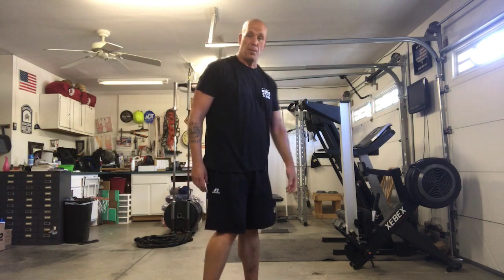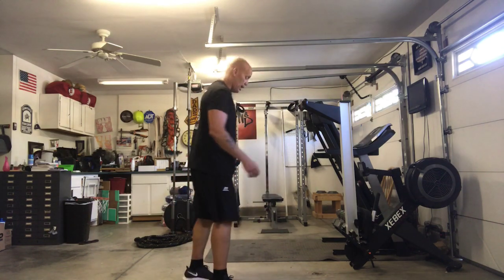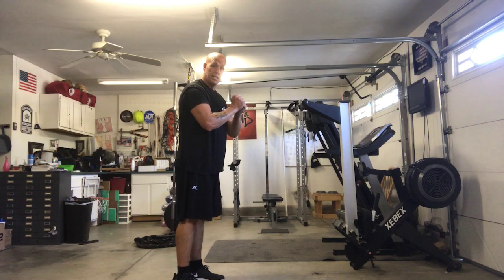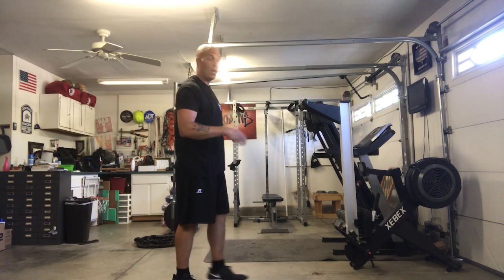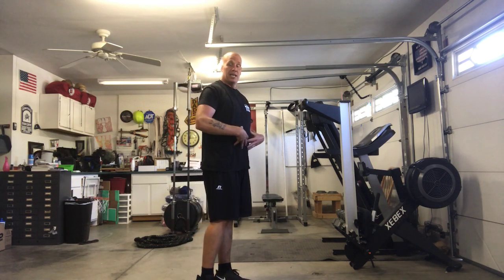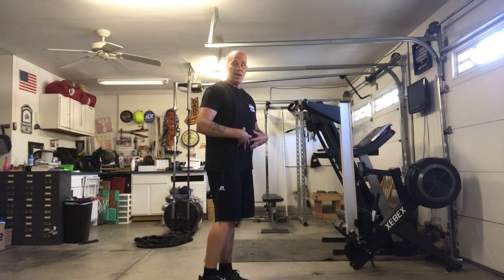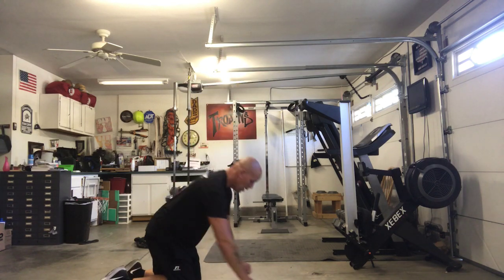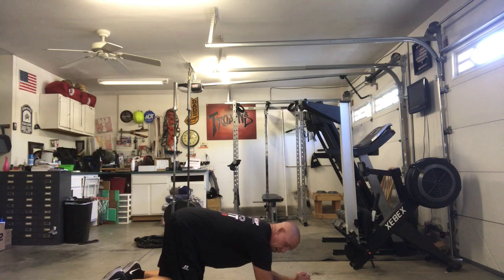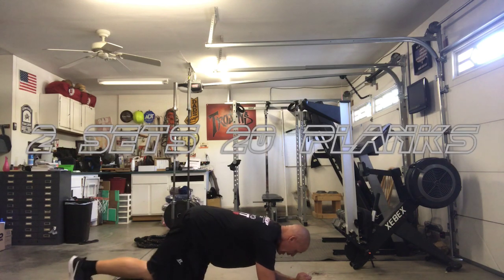So let's take it to the next stage — we're going to do planks. Two sets, 20 seconds. You guys remember how to do planks? We're going to get down, go off our forearms, keep our body straight, and really feel it in our core — build that core strength. Two sets, 20 seconds, ready? Go!